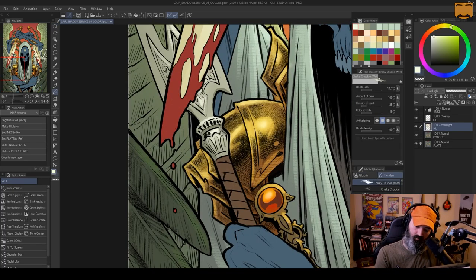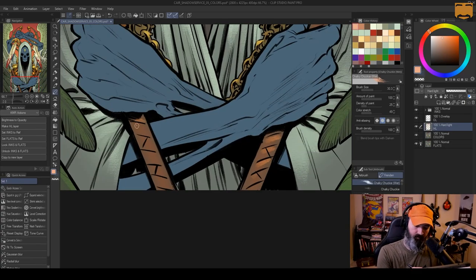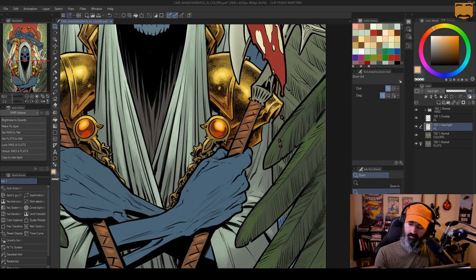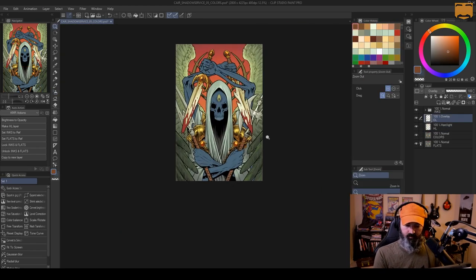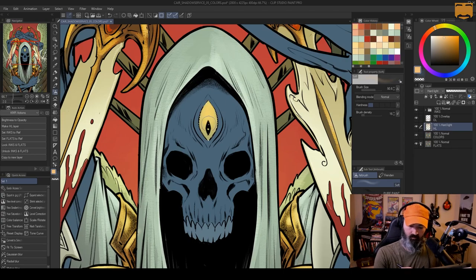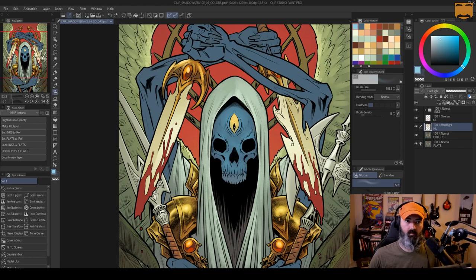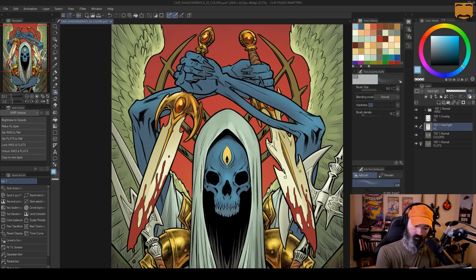Putting those little bright specular highlights on the metal to make it look more reflective, and adding some detail to the handles — these look a little flat to me right now, and I think I come in at the very end and make those look a little bit more round. I'm about ready to start on his skin here, just using a soft airbrush to kind of roughly put in where I want the light to be.